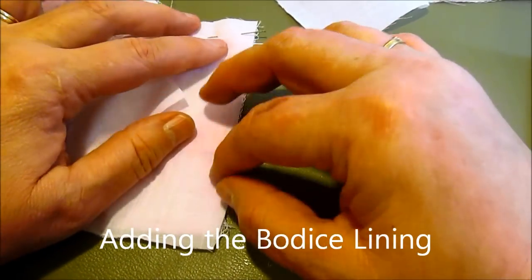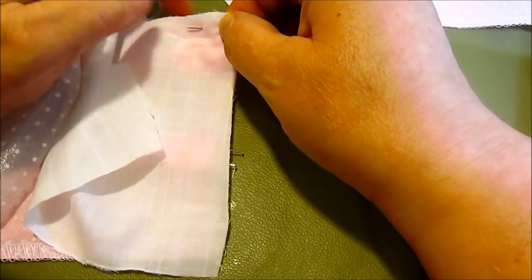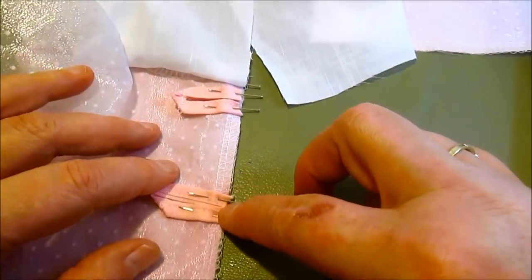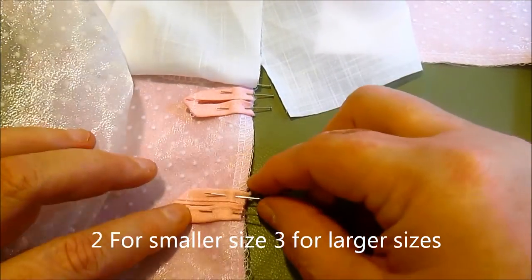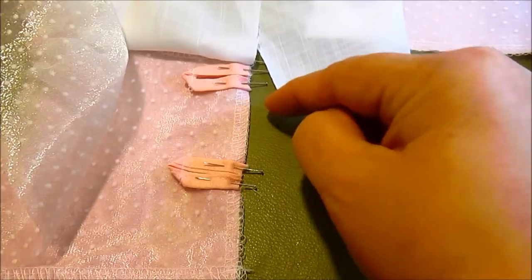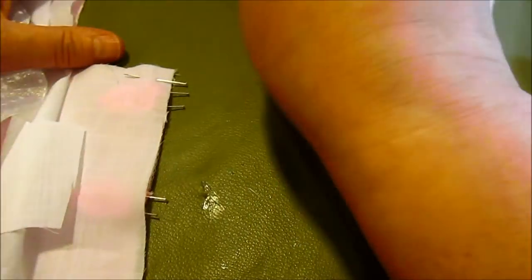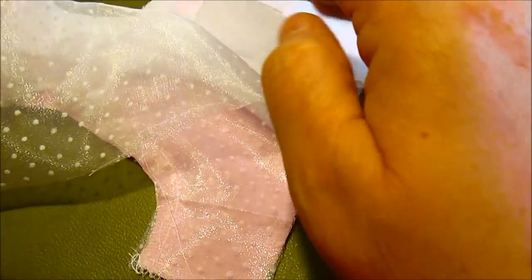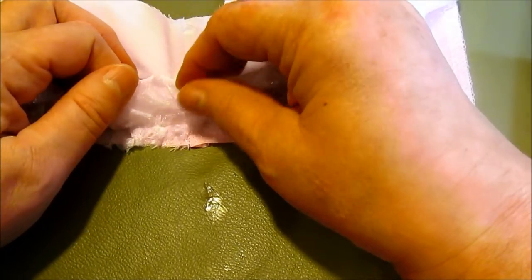We're getting ready to add the back interfacing to the bodice. I've pinned at the top to mark where I'm going to sew around the top. We're going to put our button loops just below that top seam. Put your pins so they come out on this side, so when we sew down the side attaching the interfacing, we can pull those pins out and not run over them with the machine. We're going to sew up the back, around the neck, and down the other side, then roll up the sleeve to get it out of the way.